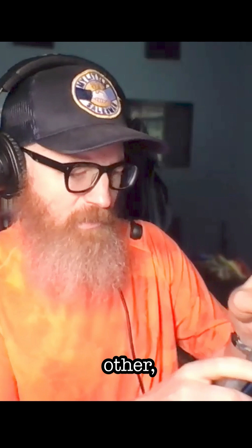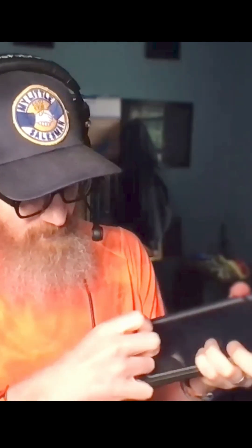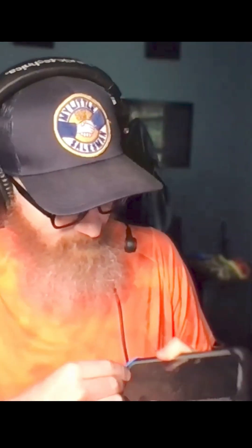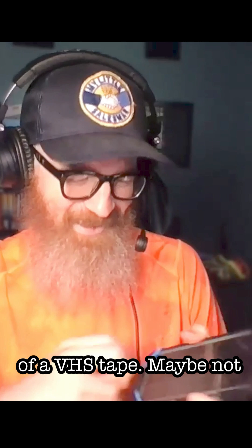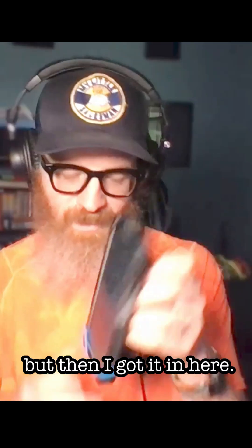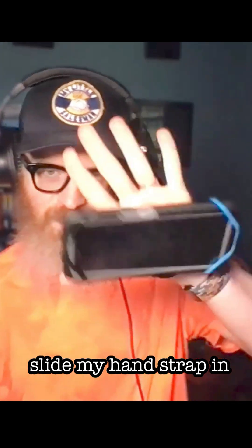Let me show you how I pop it in. I start with one side and go with the other — stretch one side, and then with a few fingers just stretch the other side in. Now, my phone is massive, it's like the size of a VHS tape. Maybe not that big, but I got it in here. Slide my wrist strap in, slide my hand strap in, and I'm ready to go.